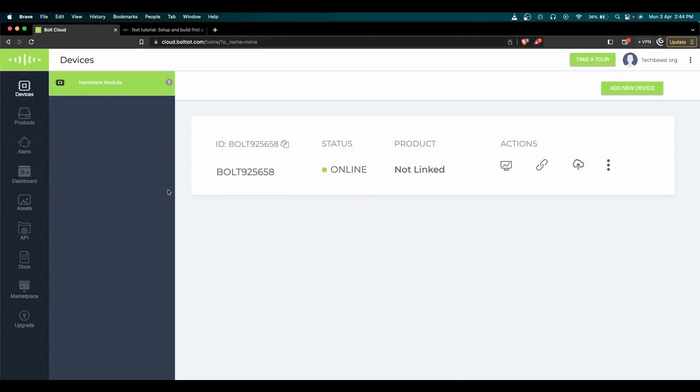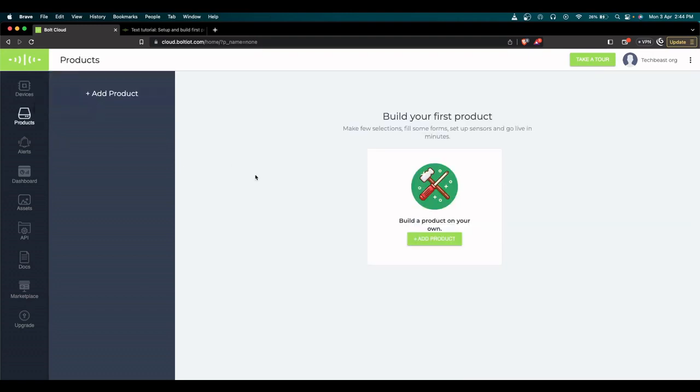An interesting thing here is the concept of 'products.' All the sensors you connect to the Bolt IoT kit are classified as products. If you're connecting a light sensor, it's a new product; a temperature sensor is a new product; a buzzer or LED is also a new product. You need to create a product and link it to the corresponding Bolt IoT device to start reading data. Let's create my first product for this experiment — a light sensor.